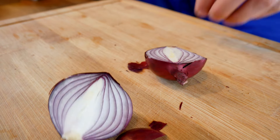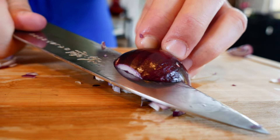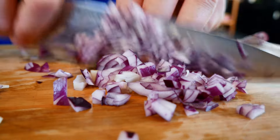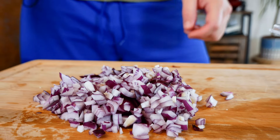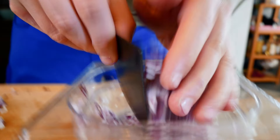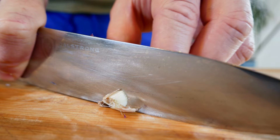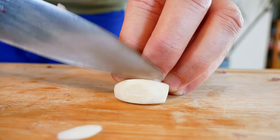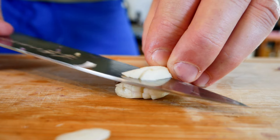First we need to prep our veggies. Cut the red onions in half, peel them, and dice them into small pieces — they don't have to be super fine. Put them aside. And of course, you can't have a good tomato sauce without garlic, period. Peel the garlic cloves and put them aside too.